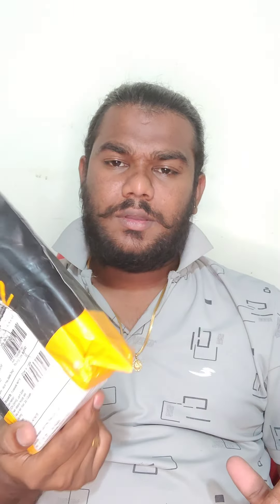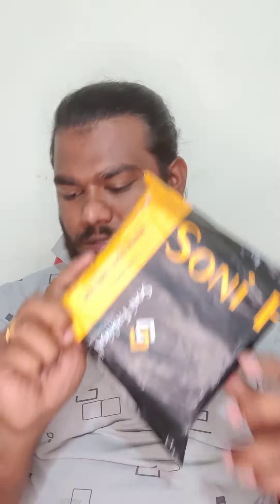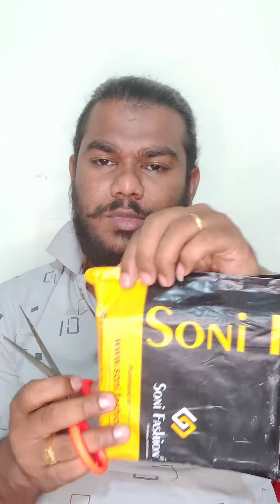This is my friend's delivery. I bought this for unboxing, just for casual regular use. My friend suggested it, so I bought this one.